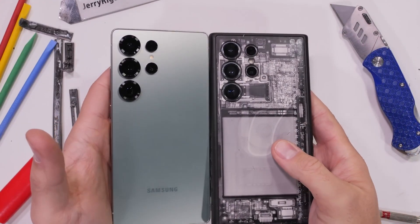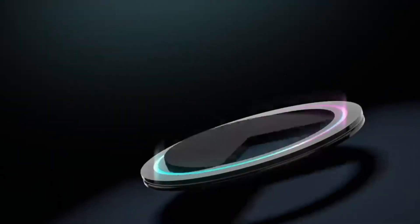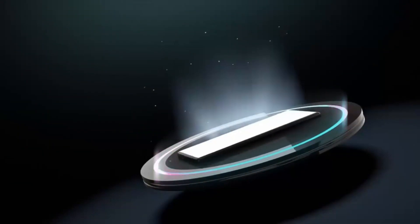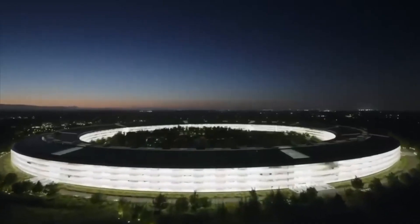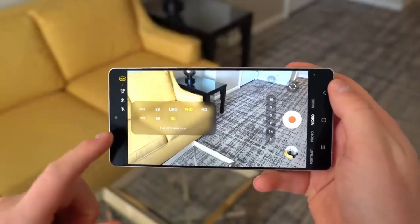Moreover, Samsung doesn't feel pressured to follow its competitors' approach. Unlike some brands that introduced advanced camera technology for the sake of marketing, Samsung appears to be taking a more strategic, long-term approach. The company is prioritizing features like AI-powered enhancements, improved software experiences, and a sleek, recognizable design rather than just pushing hardware boundaries.